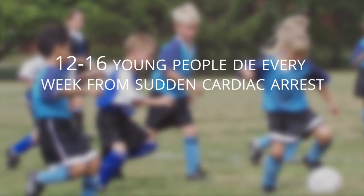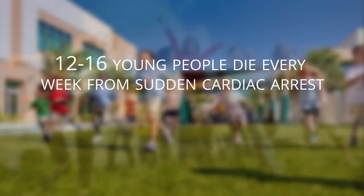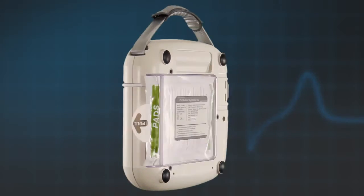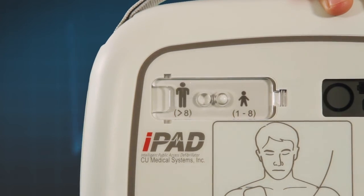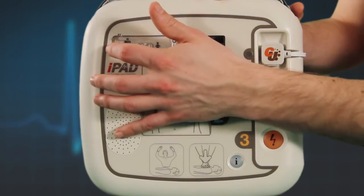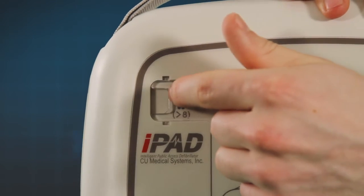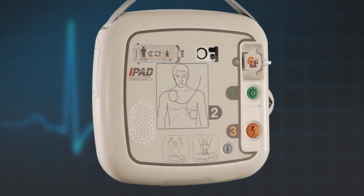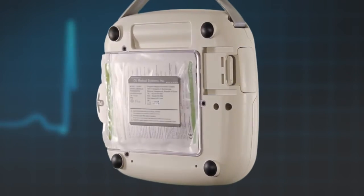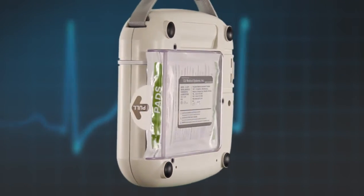Whilst the majority of cardiac arrests are on casualties of adult age and the incidence of cardiac arrest in children is rare, they are on the increase. The iPad SP1 AED has a feature that allows it to be used on children should the need arise. There is no need to change the pads — simply lift the cover and slide the switch on the front of the AED to select child mode. The iPad SP1 AED holds a water resistance rating of IP55 and has passed drop tests to all sides and corners from 1.2 metres.